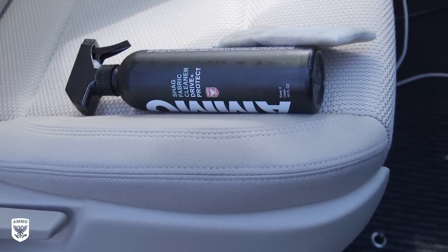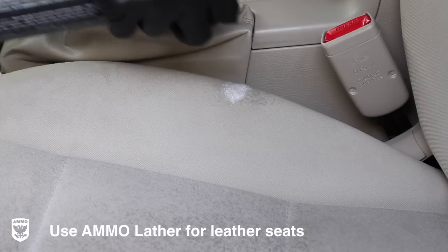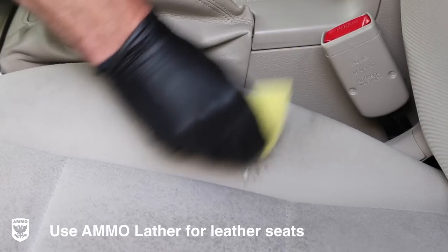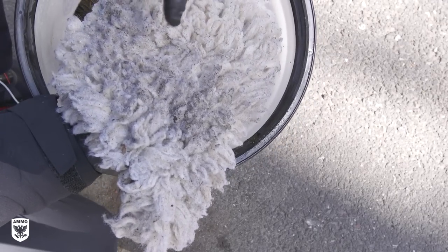I prefer to do the interior first to allow time to dry while I'm working on the exterior. I scrub the fabric seats as the last part of the interior detail to avoid sitting on wet seats and possibly making another stain with my pants. Before we can begin addressing the exterior of the Subaru, we need to clean our tools since they weren't cleaned after the last detail — notice the leftover dirt from the last job.